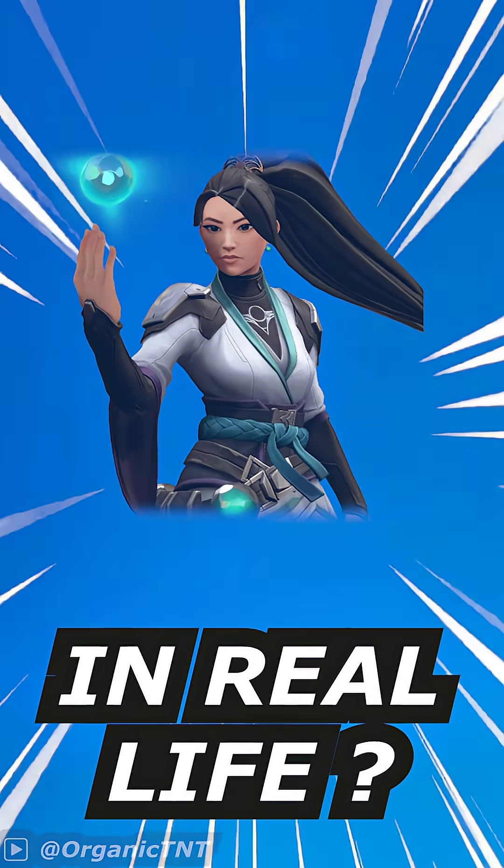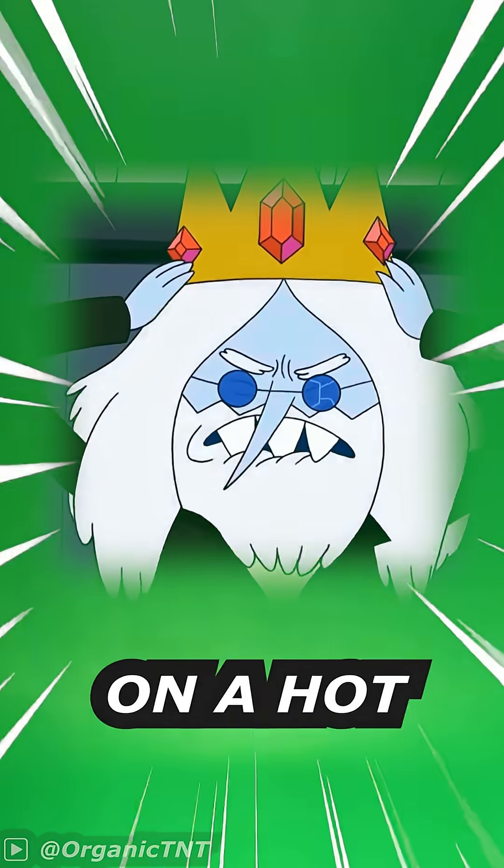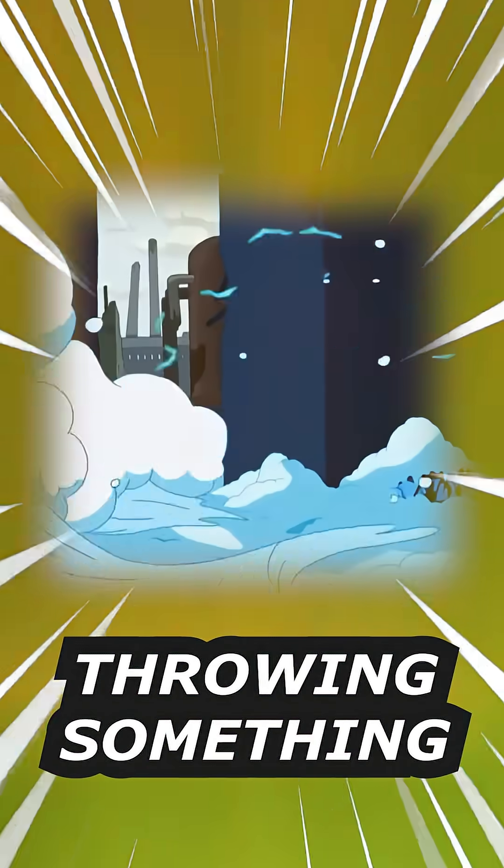Can we make Sage's slow orb in real life? Think about it — freezing the floor on a hot summer day just by throwing something. Sounds like sci-fi nonsense, right? Let's break it down.